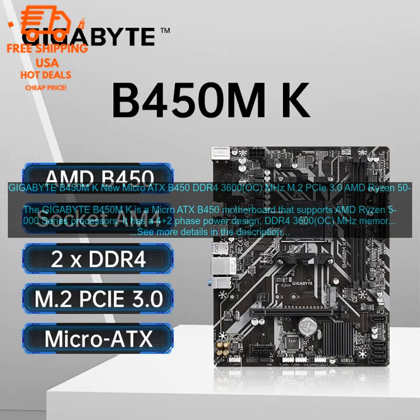Limited expansion slots: The Gigabyte B450M K only has two PCIe X16 slots, so you may need to upgrade to a larger motherboard if you plan on adding multiple graphics cards.